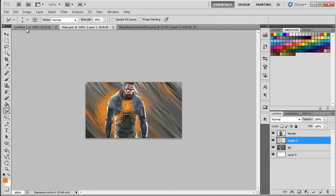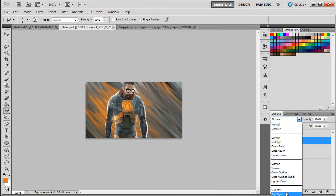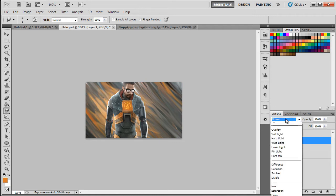Select the smudge tool again and smudge that color layer. Then set this layer to Overlay mode — that gives a bit of color. You can also duplicate it and change the mode to Linear Dodge or similar to get a bit more color and light in the background.